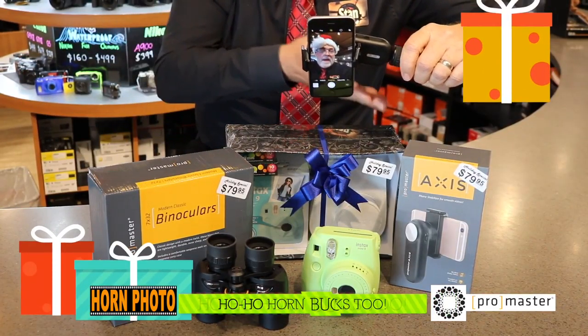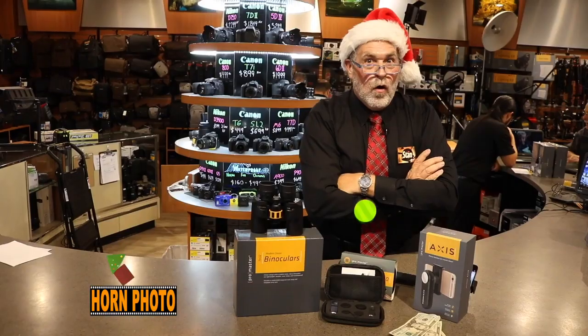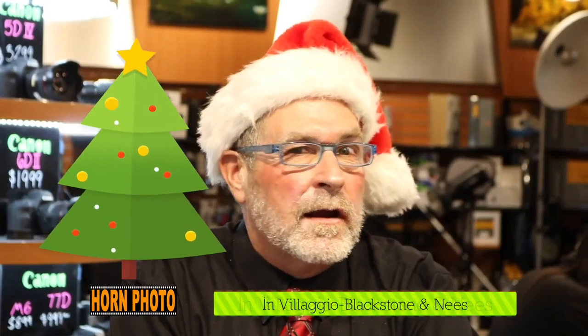If you buy all three — the binoculars, the Fuji camera, and the AXS — you get a $20 gift card for free. Hornphoto for Christmas. Got the picture?